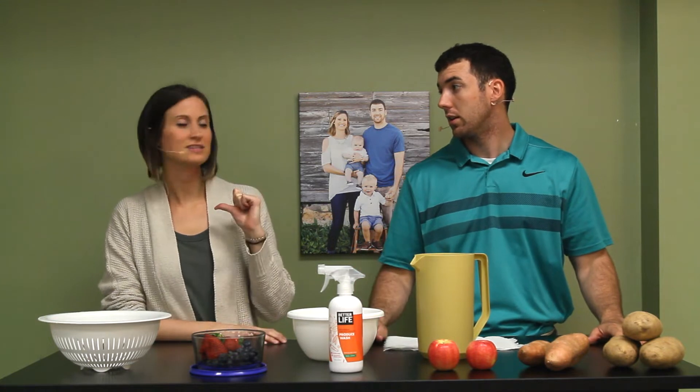Welcome folks to the Family Product Channel, where we offer free and honest product reviews. I'm Alex. I'm Liz. And together we hope to make your family life easier as life gets dirtier.